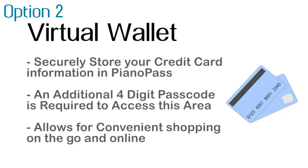The second option is a virtual wallet. This is going to allow you to securely store your credit card information right in Piano Pass, with all the fields required to store your credit card. This section also requires an additional four-digit passcode for increased security, and as always it's protected by Piano Pass's encryption technology. It also allows for convenient shopping on the go and online, with quick access to all your credit card information, secured with high military-grade encryption.